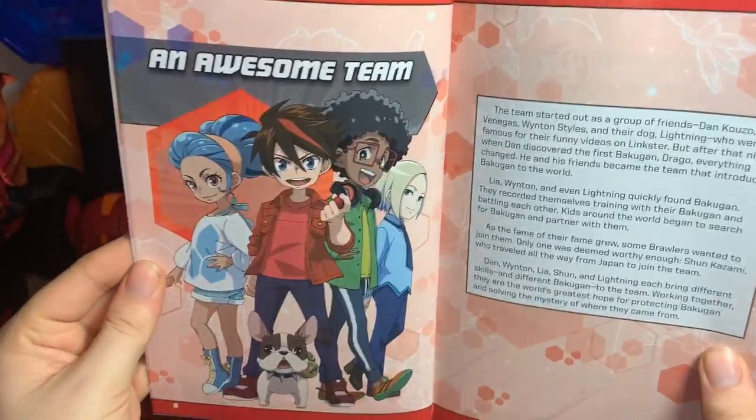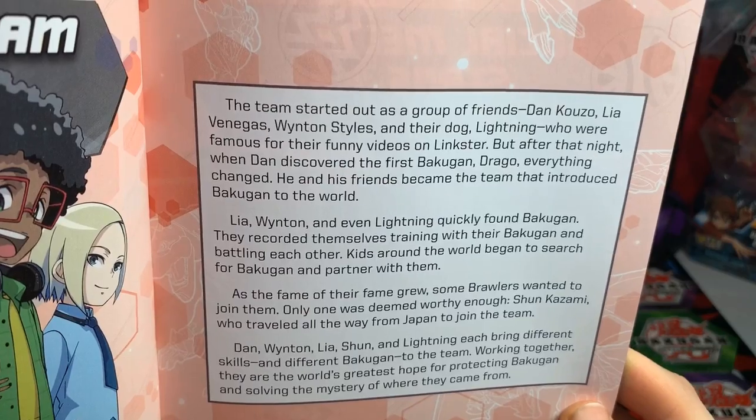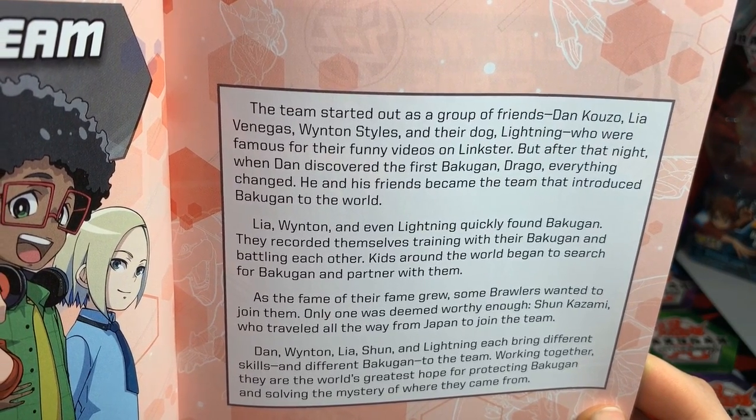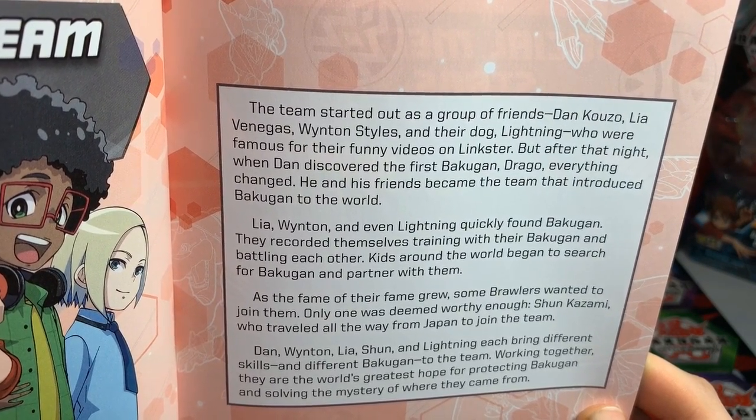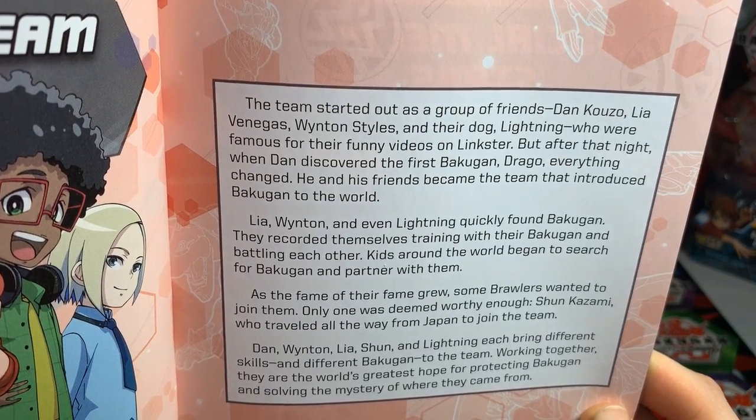A strange swirling white and blue goop bubbled up from the ground and flowed around their feet. Dan reached down to touch the glowing substance and a small red ball appeared in his hand. Then a creature emerged — a majestic red dragon-like beast with massive wings. 'The name is Dragonoid,' the creature said, 'and I am your partner.' From that day forward Dan helped bring Bakugan to the world with the help of his friends, the Awesome Ones — Dan Kuzo, Leo, Winton Styles, and their dog Lightning, who were famous for their funny videos on Linkster.